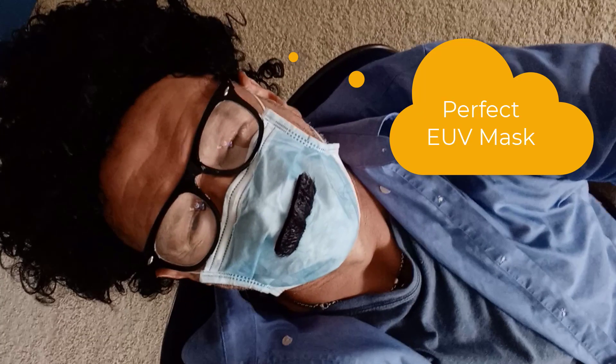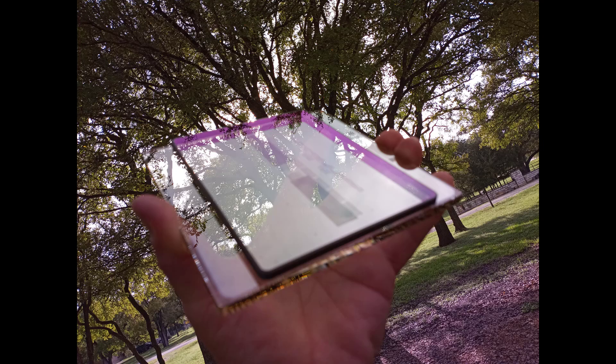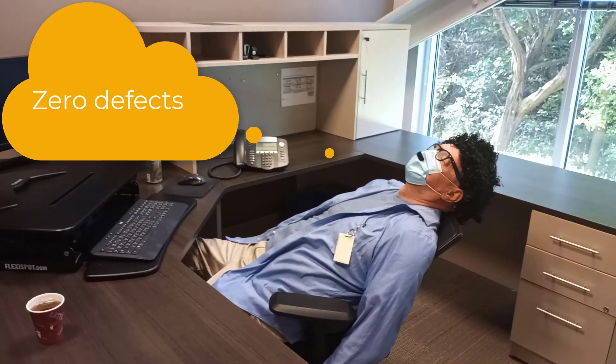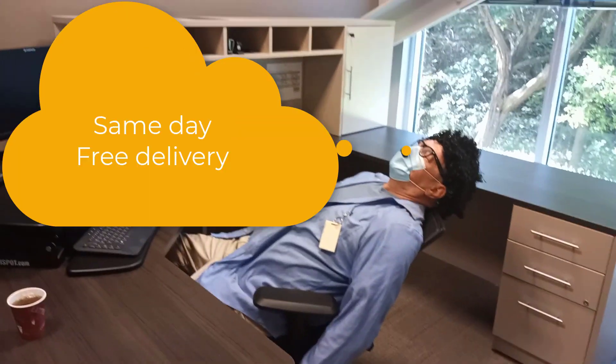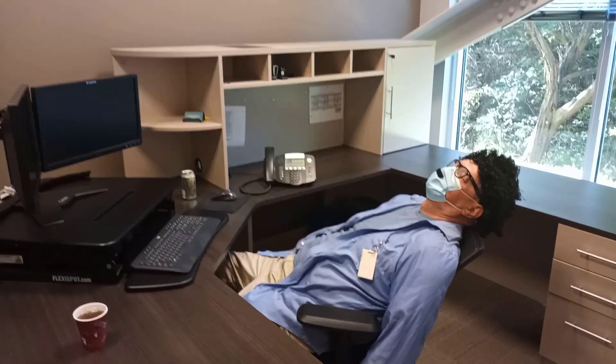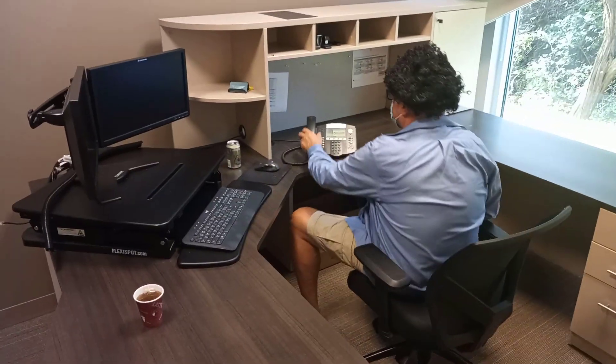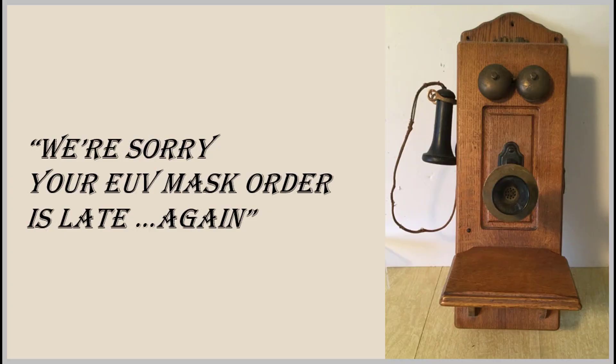Ah, the perfect EUV mask. It's inexpensive. Zero defects. Same day, free delivery. We're sorry, your EUV mask order is late again.